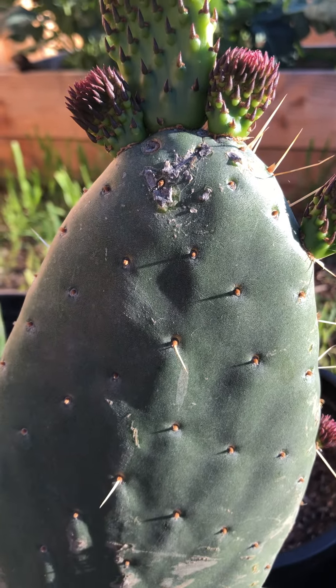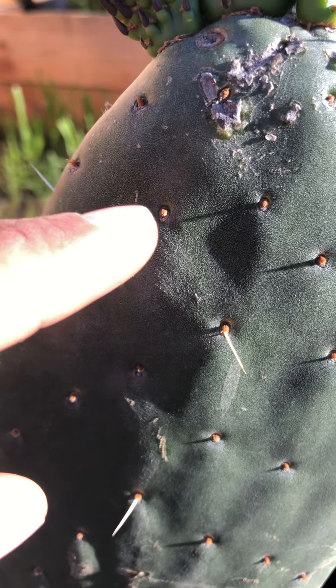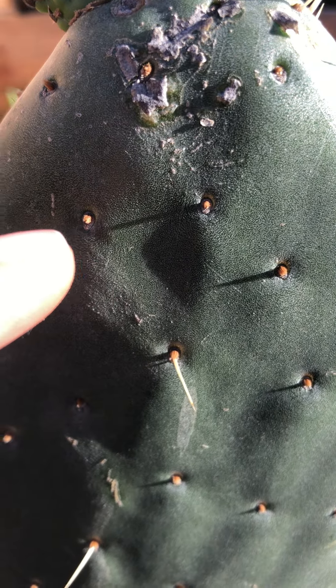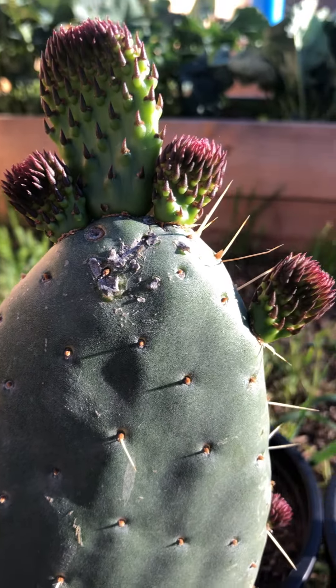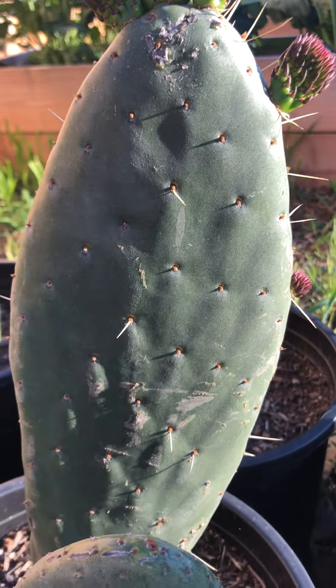— it's not going to prick you, unlike these here, or the glochids that really get you. Those are the ones that are kind of hard to see — really fine hairs. All right, looks like it's doing pretty good.